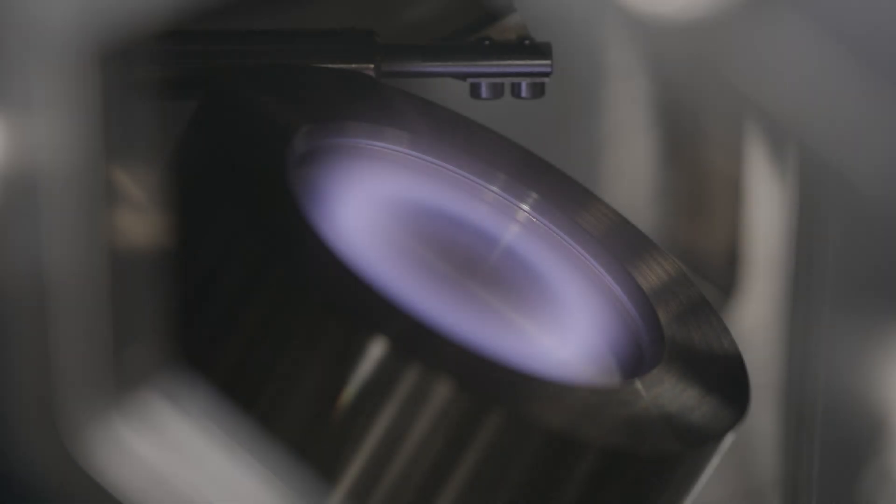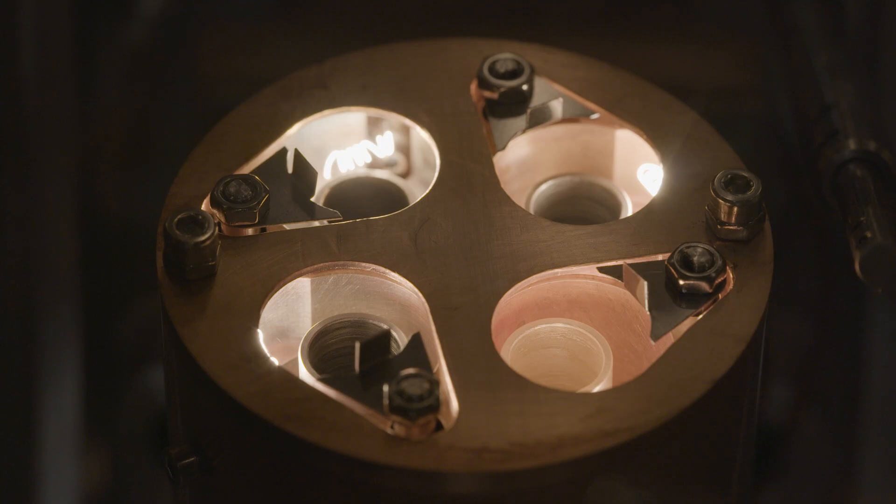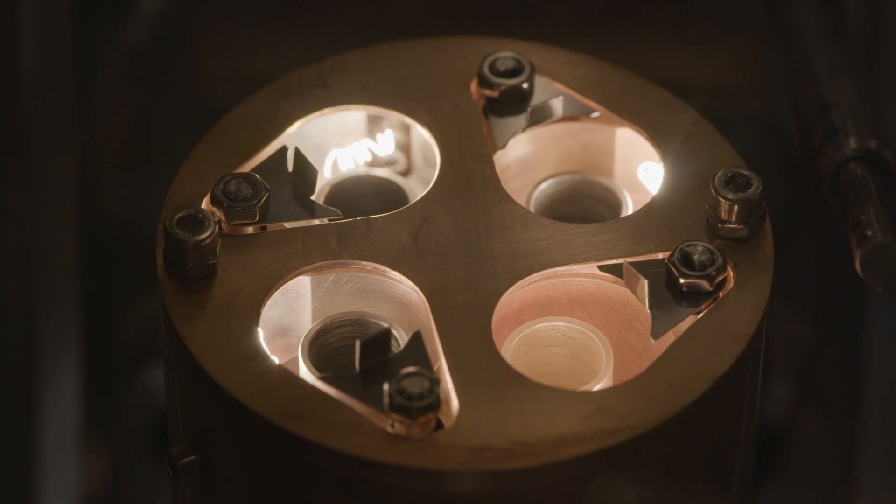There are multiple deposition sources available, covering DC and RF magnetron sputtering, thermal boat evaporation, temperature controlled organic evaporation, or a four pocket electron beam source for co-deposition.